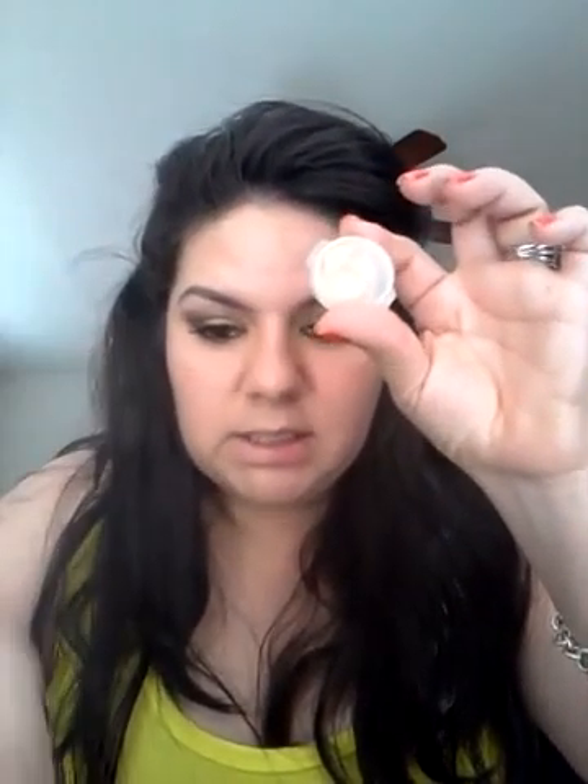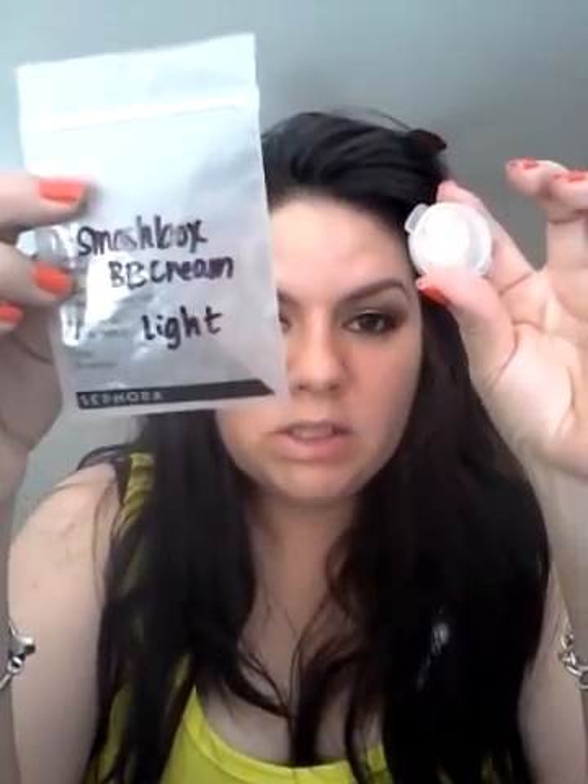Primers can be anywhere from like $5 to $20, and then to top it off you have to get your moisturizers and all that good stuff that you put on before your foundation to give yourself protection and make sure your makeup stays on all day and prevents wrinkles. This is $39 — this is just the sample I got, but the actual container is a good size. So realistically it is probably cheaper than buying all of that stuff individually.